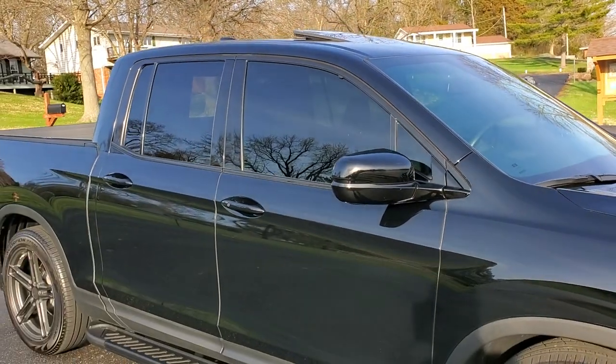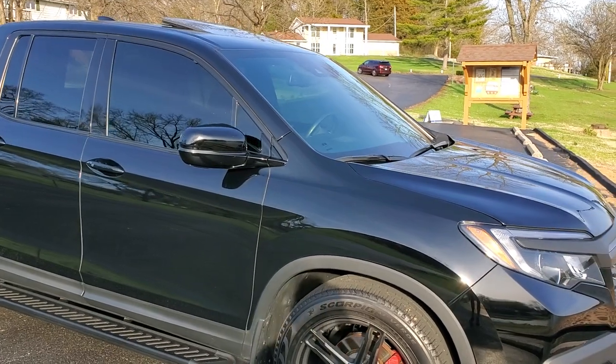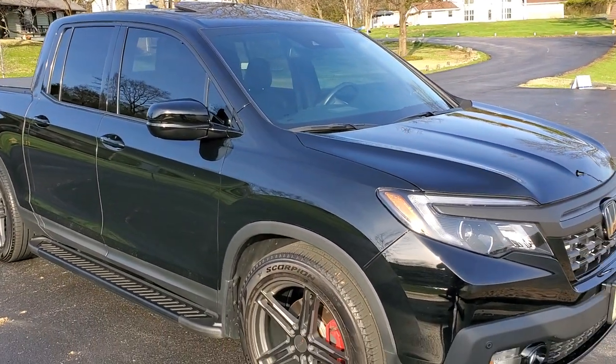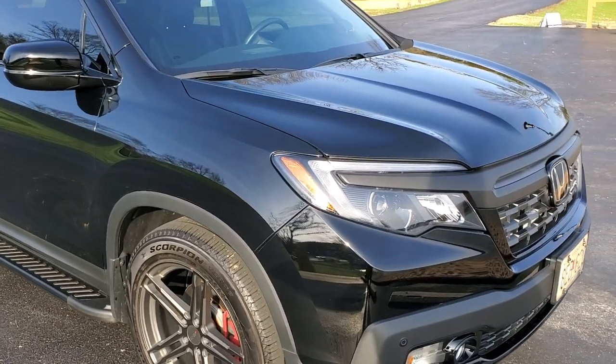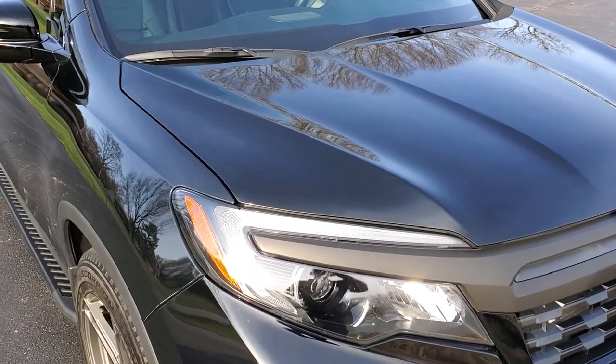The truck is equipped with 35% tint all the way around and no front sunshade right now. Unfortunately I had the windshield broken at one point and had to replace it.